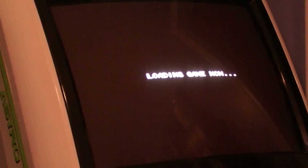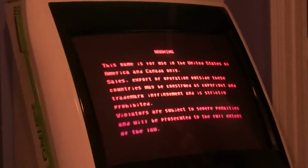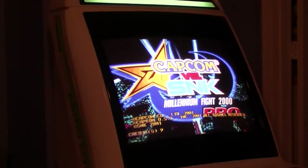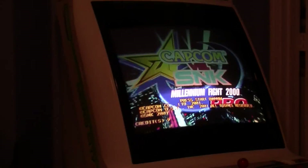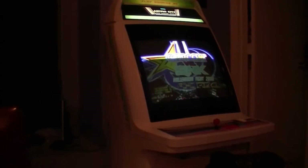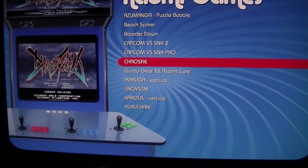So I pushed over Capcom vs. SNK — as you saw, it loaded that game. It's booting up right now and in a few seconds there's your screen — your standard Capcom screen right there, and that's loaded. So this game is fully ready to go, and I can let it play, or if I needed to, I can bring up my front end and simply go to another game.